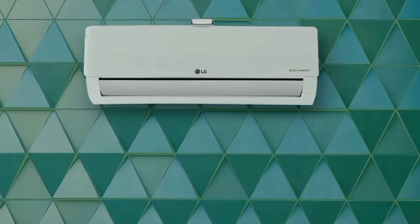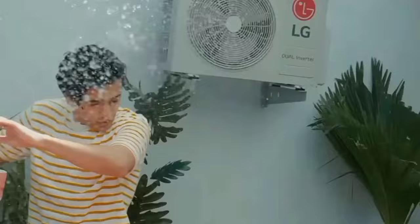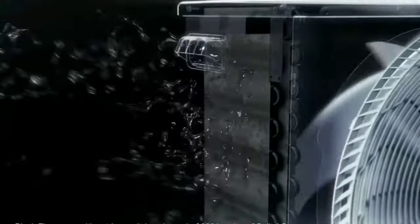Hello everyone, in this video we will see the best 1.5 ton 5-star AC in India. We will see the model in the LG AI Dual Inverter Split AC, 6-in-1 Convertible.